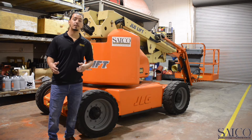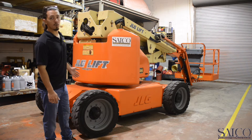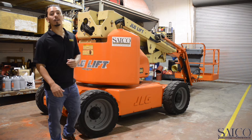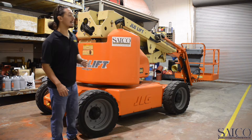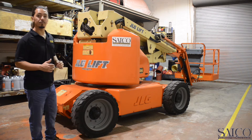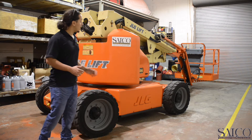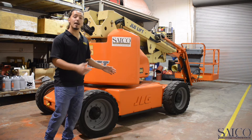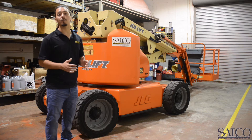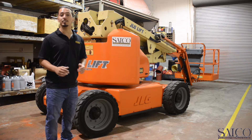The JLG 450AJ has a total width of five feet seven inches, an overall length of 21 feet two inches, and a total height of six feet six inches with the mast stowed. It also has a wheelbase of six feet six inches. Being electric, very narrow, and compact makes it perfect for working indoors and reaching those tight-to-reach areas.